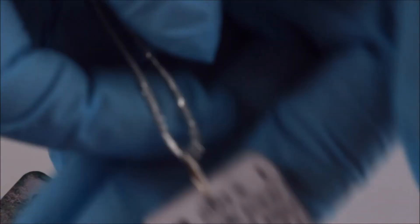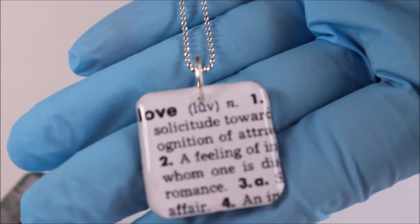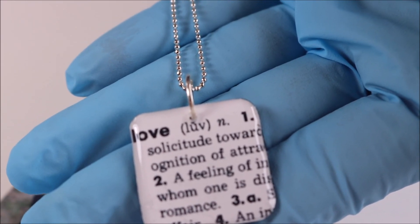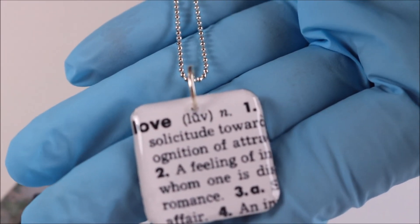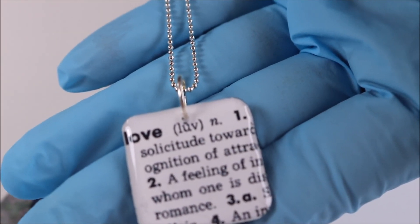And then to turn it into a pendant, you just drill a hole in the top, put a jump ring in it, and have something to wear that's beautiful and uniquely your own. So I hope I've given you a little inspiration for a new resin project. Enjoy, and have a great day!